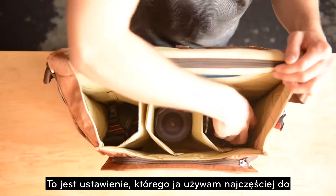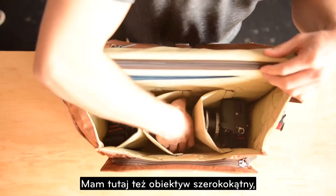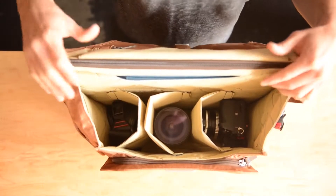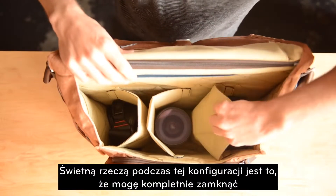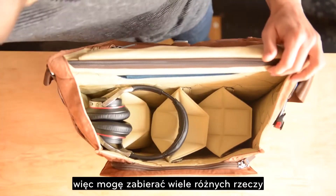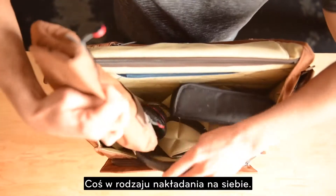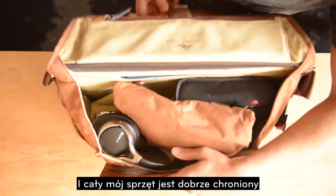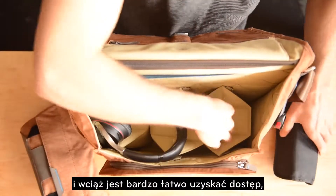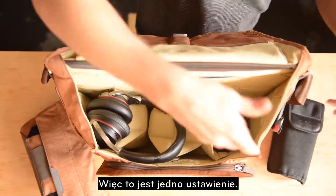Here's the setup I generally use: a Sony a7II with a small adapted Nikon lens and a wide angle, plus a strap and a few other bits. The great thing about this setup is I can completely enclose all my camera gear on the bottom — a great daily carry so I can bring lots of different stuff around. All my camera gear is nicely protected but still really easy to access when I'm going to be shooting by just opening up the little trap door.